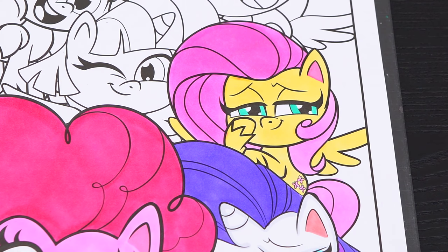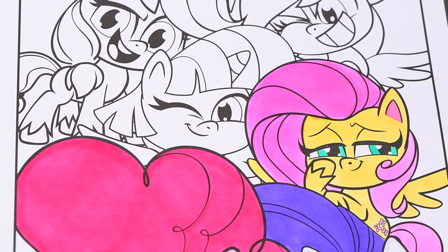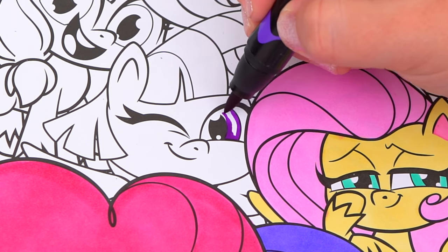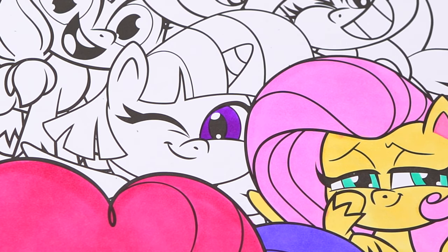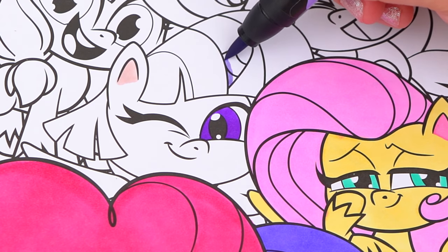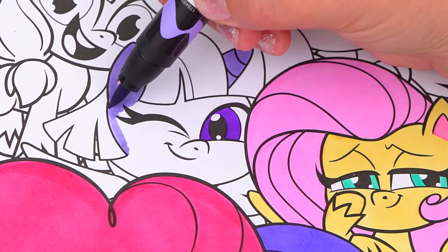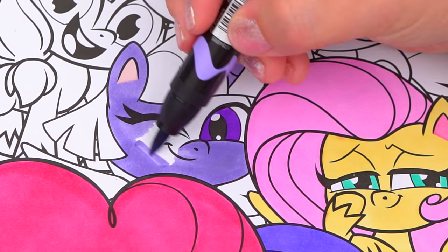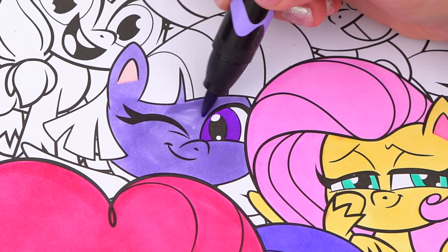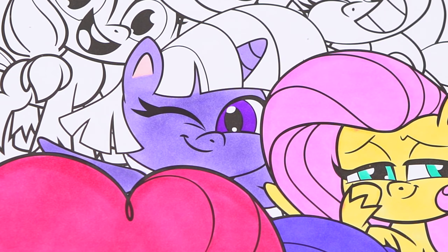Okay, now I'm all finished coloring in Fluttershy. Next let's color in Twilight Sparkle. She has purple eyes, and her body is a lighter purple. And her hair is a really dark purple with pink and purple streaks in it.